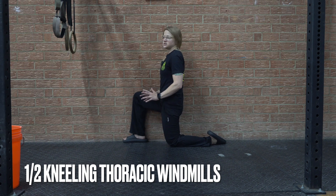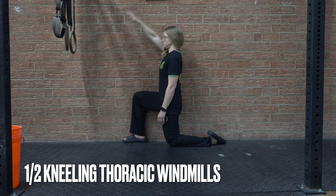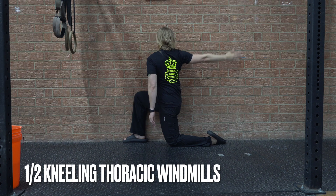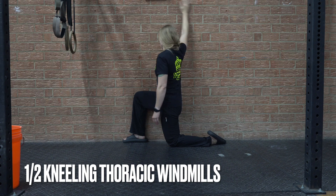The easiest way to start with these is just with one arm. The arm closest to the wall, we're just going to bring it up and around, opening up towards the wall as much as we can, even looking over that shoulder, and then follow it back. So we're able to do those without any issue.